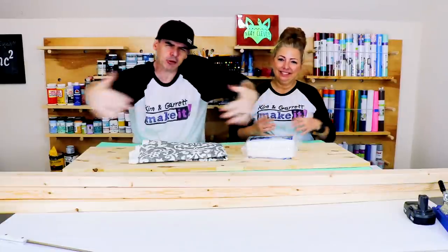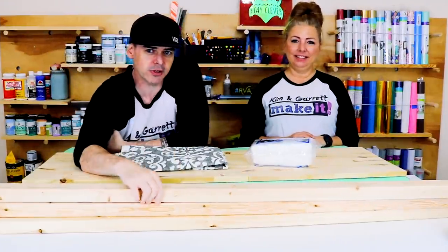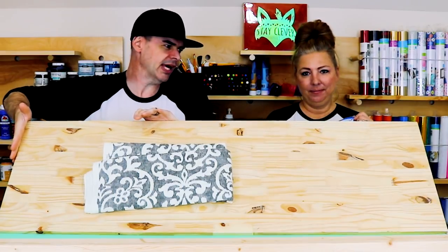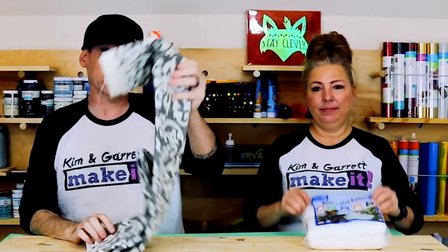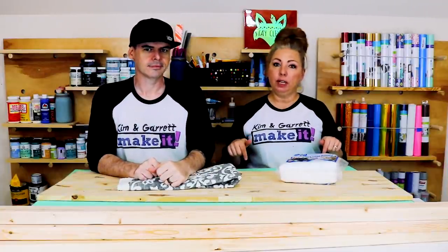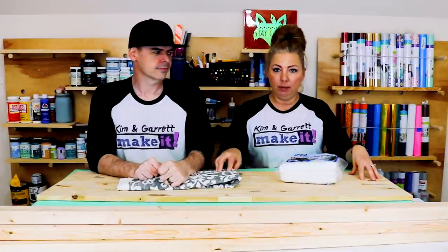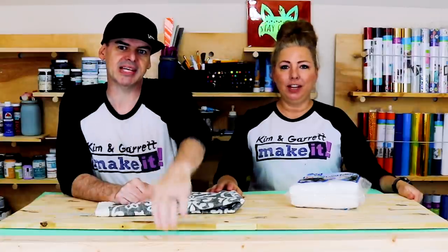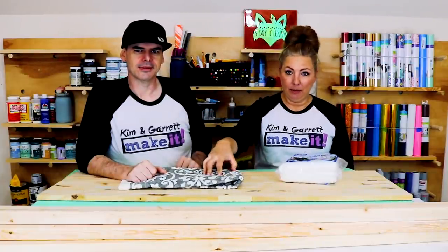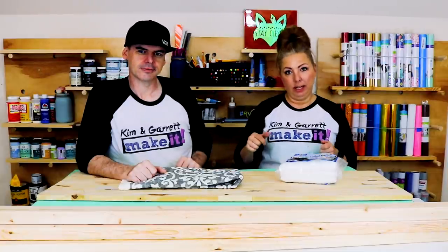Step one: gather all of our supplies. For this we just needed two 2x4s, a 2x3 — that's the base — a project board, it's like 16 by 44 or 48, we'll trim it down. Some fabric, some foam, and some cotton batting. We're modifying plans from Her Tool Belt, so I'll put those down below with the exact measurements and how much fabric. We're using her legs and base design but adding a new upholstered top. I have about 2 yards of fabric — once I figure out exactly how much I use, I'll add that to the plans below.